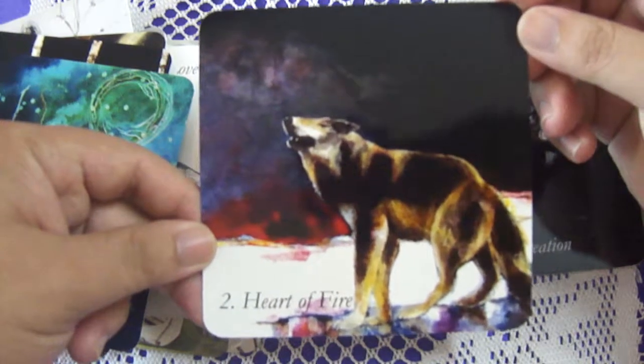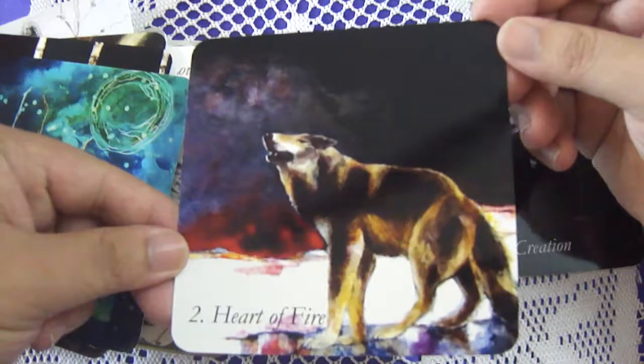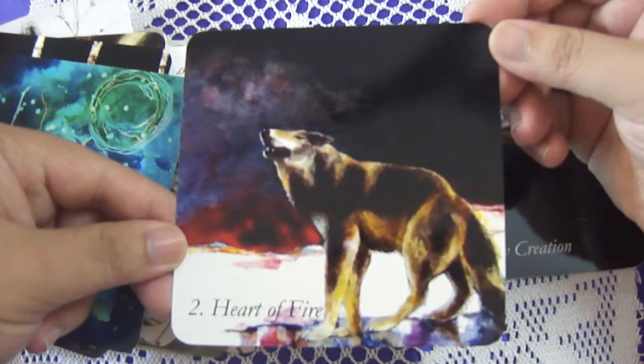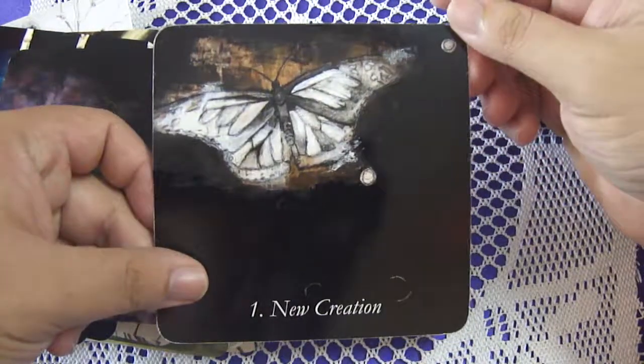Heart of Fire — really really nice. And here we have New Creation.